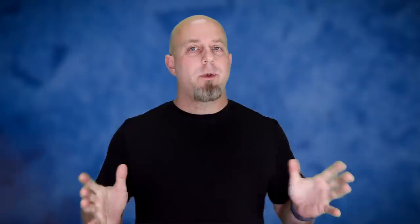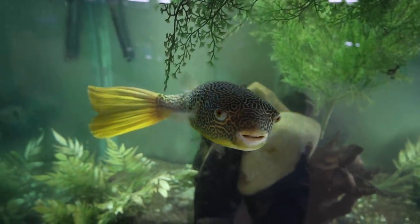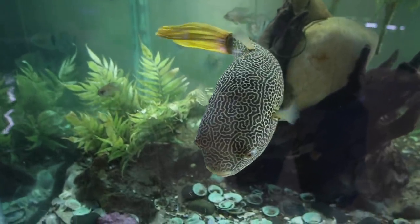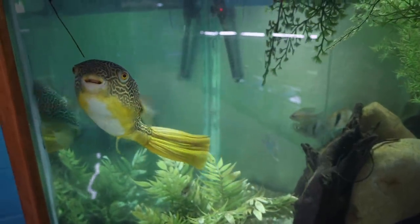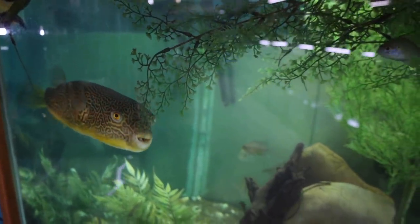True or false: you need to store water in a tank somewhere prior to using it so that it can be treated. This is false. There are tons of fish keepers out there that are adamant that you need to have some huge tank full of water so you can treat it and get it to the exact temperature before using it in a water change. While this is something that's great in a perfect world scenario, it's not required.